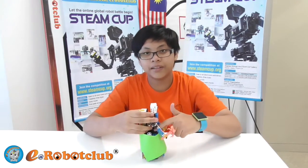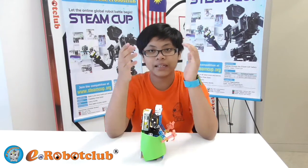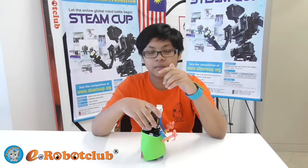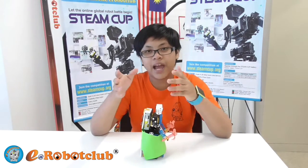When I press the start button, you're gonna hear my clapping sound. When you hear my clapping, you're gonna play the music that I programmed, which is Mary Had a Little Lamb.